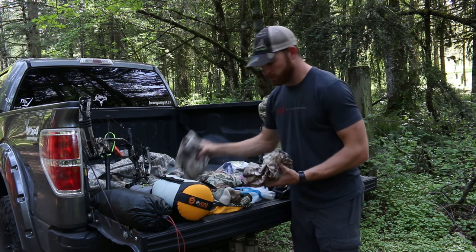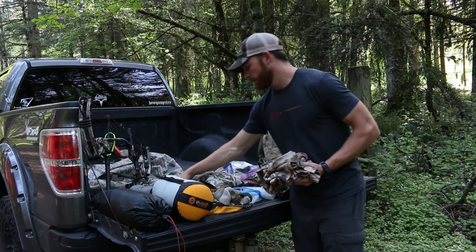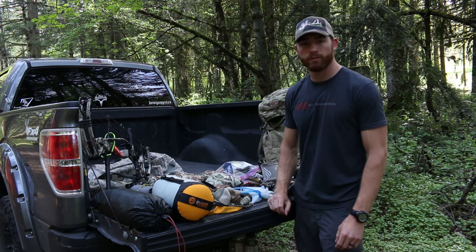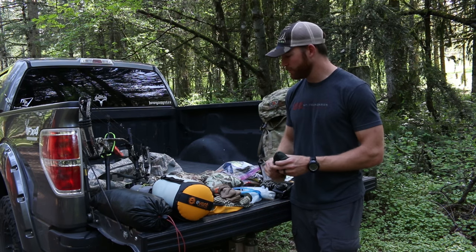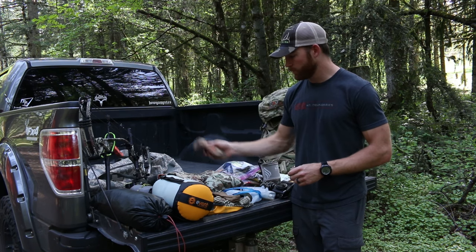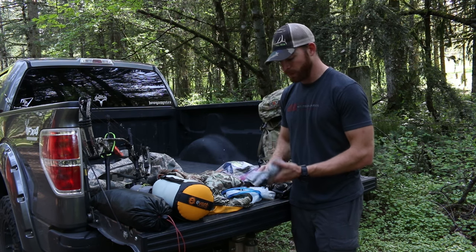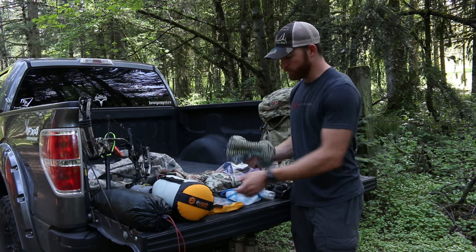What I'll wear most of the time — I've got a couple layers of Kryptek. This is their merino wool — a long sleeve and a short sleeve. I have their lightweight pants; been using that the last couple years and it seems to hold up to the stickers and whatnot. I've got a pair of socks for stocking around when I want to slip my shoes off, and my normal socks that I use with my shoes.